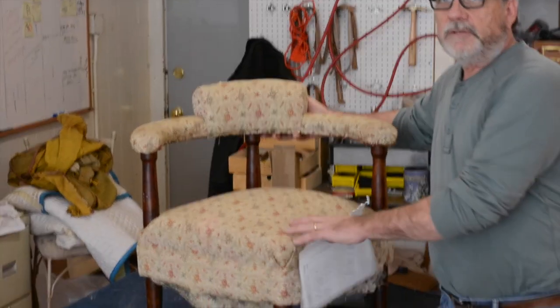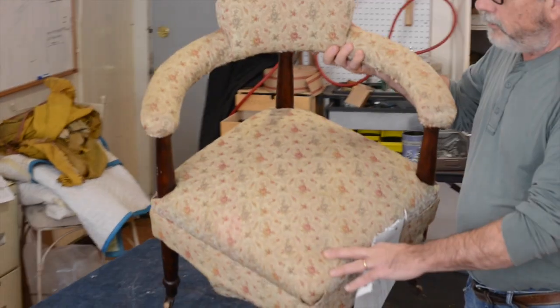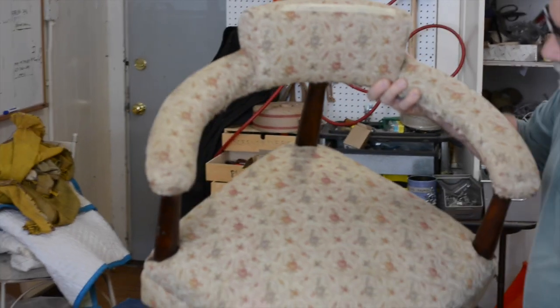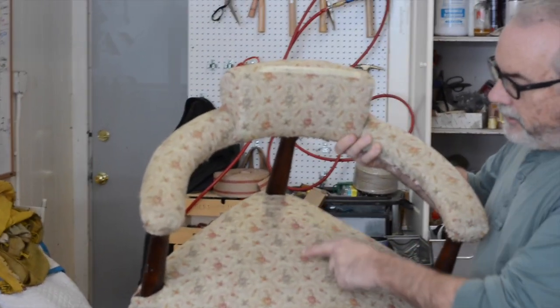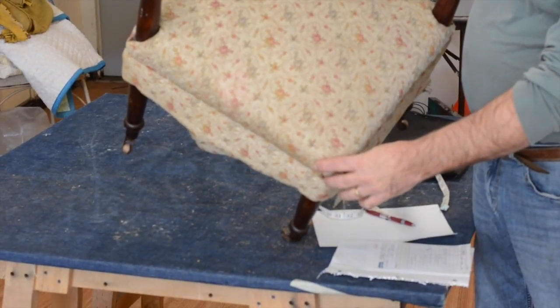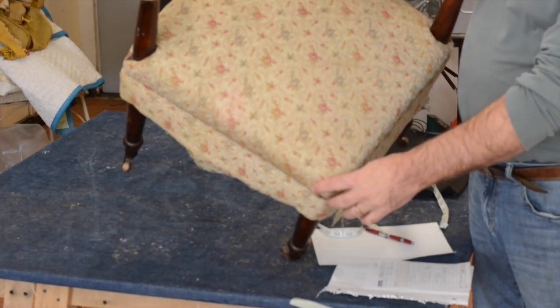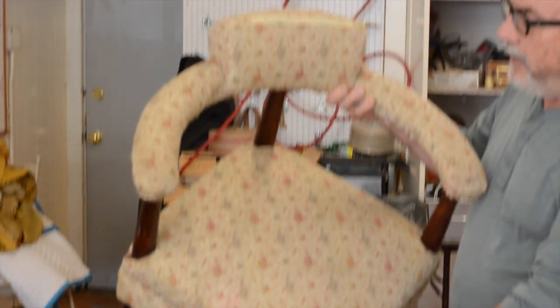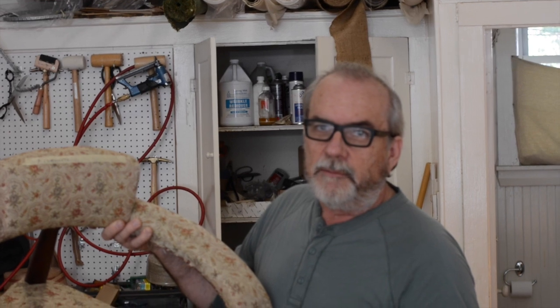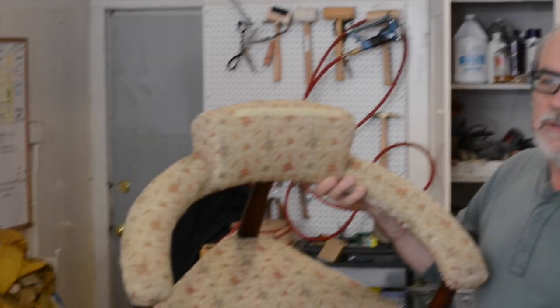This is an interesting job because it's a corner chair. What makes a corner chair different from any other piece of furniture is that you actually have to run the fabric on the bias. It's the only time we run fabric on a bias, and that's why if they brought me the wrong fabric it would be almost impossible to upholster this chair.